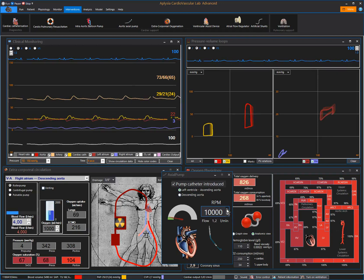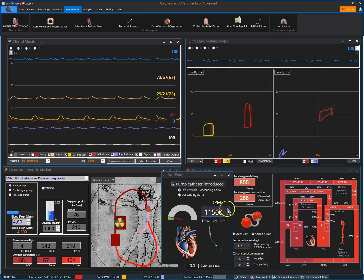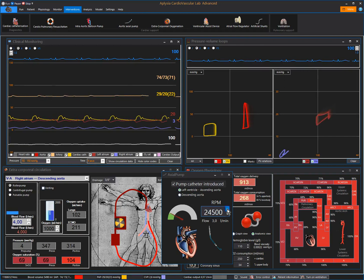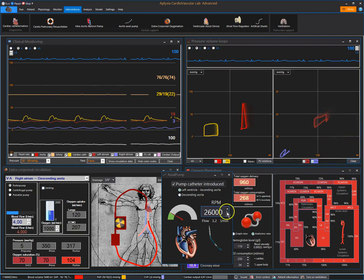When reaching 10,000 RPM we pump a little bit more than one liter. If you look at the red left ventricular pressure-volume loop, you will see that when increasing the flow from the left ventricle into the ascending aorta, we have a gradual decrease in left ventricular dimensions, and also a decrease in left atrial dilatation and pressure.